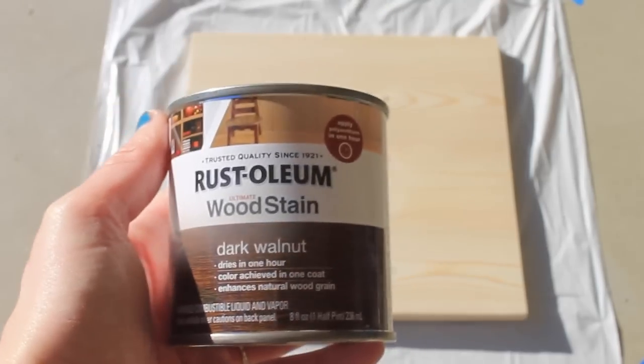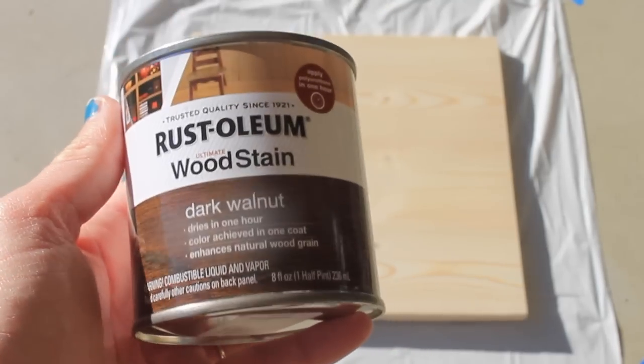The wood stain that I'm using is made by Rust-Oleum, in the color Dark Walnut. You can choose any stain color that you would like for this part, or you can leave your wood natural — it's up to you.